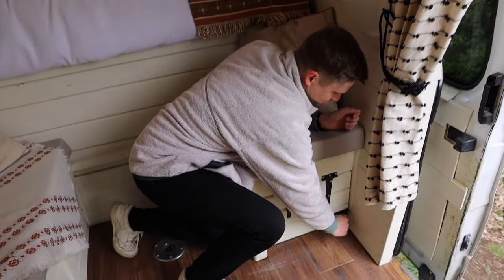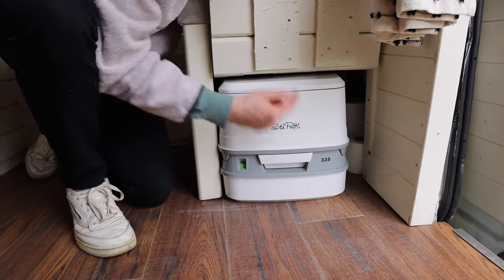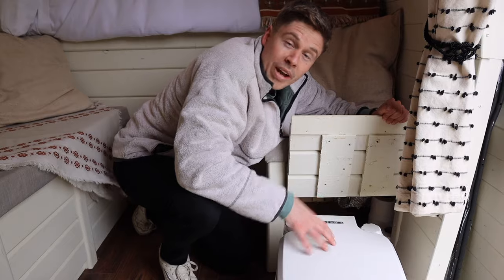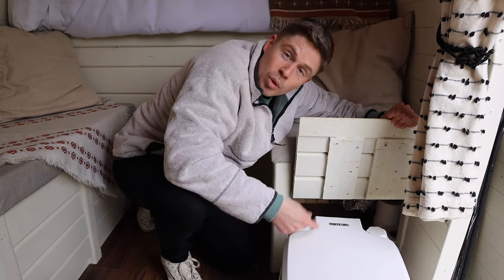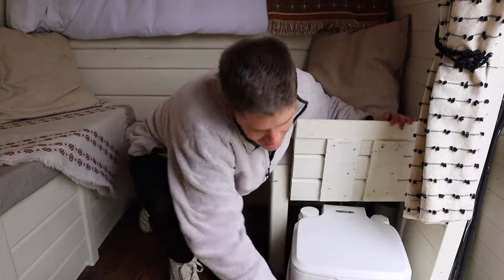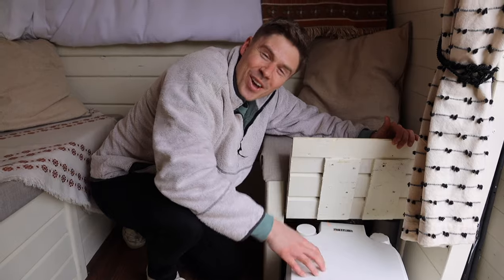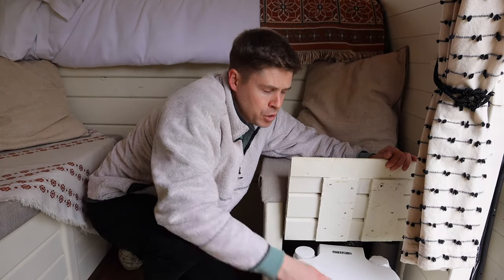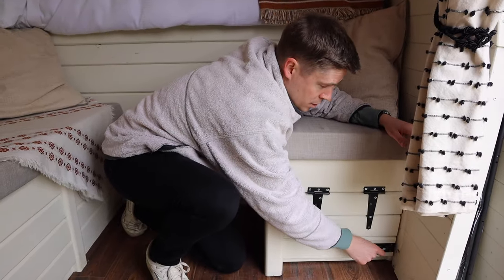Over this side we have the almighty port-a-potty. We get a lot of questions about this — look at that, it just fits. Obviously measured that precisely. This is the smallest one available on the market — it is the Thetford port-a-potty 335. Although it doesn't last long on the road we do have to find campsites and places to empty it every few days. It is the smallest and most compact one you can find.